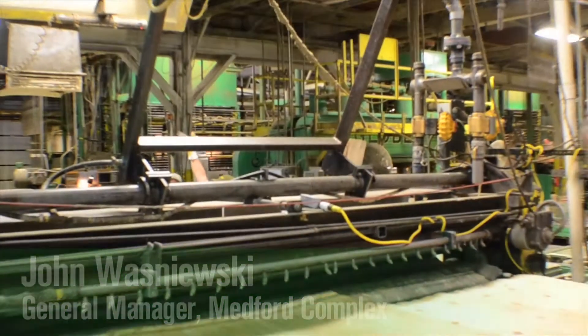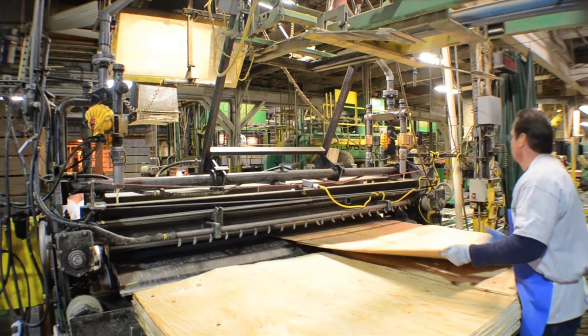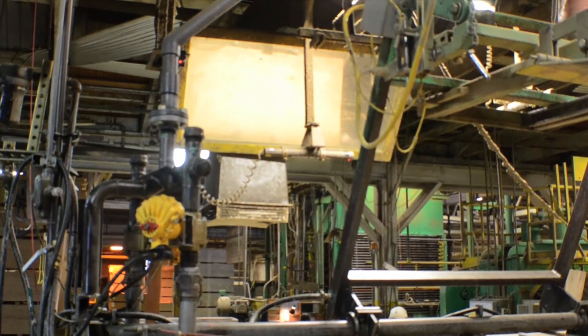At Medford Plywood, as you look at the layup process, you'll see every piece is handmade through this process. There are many checks going on continually. The spreader is providing and spreading glue on every piece of veneer.